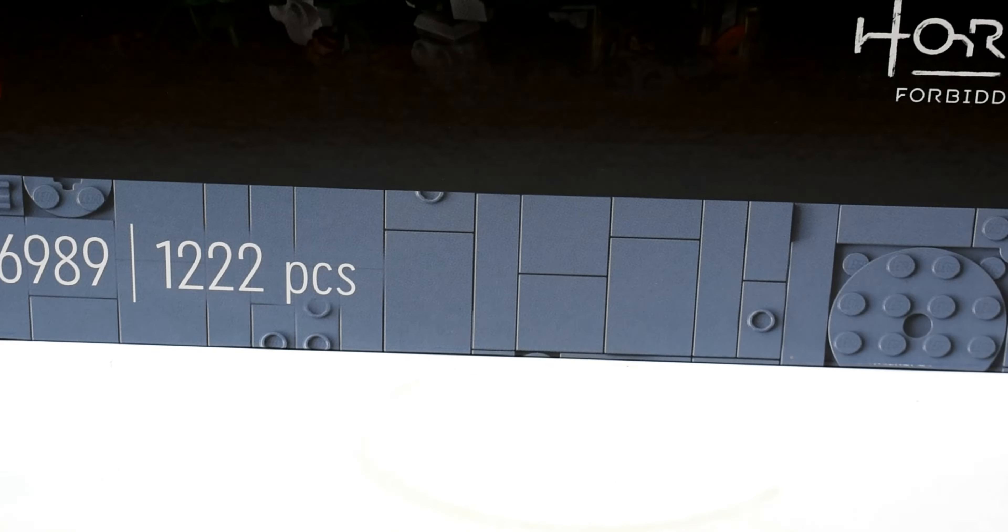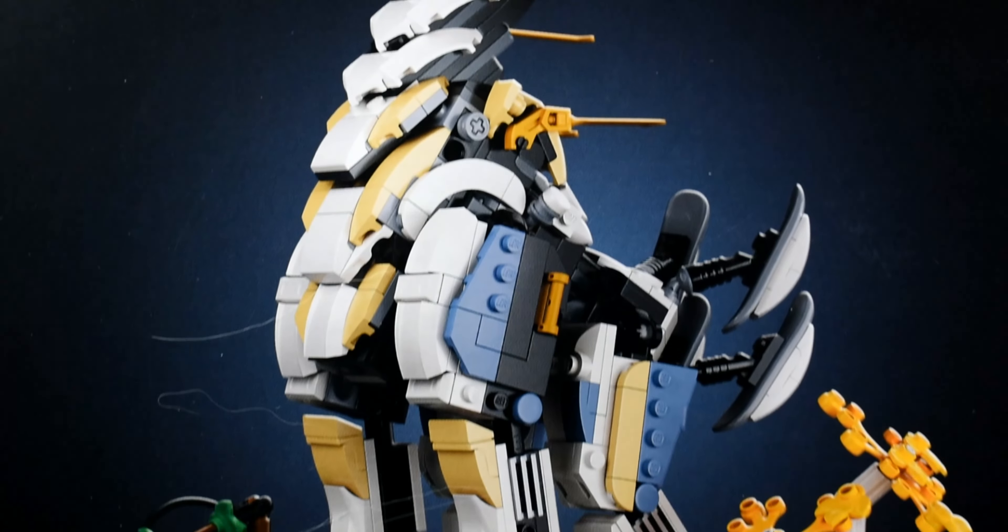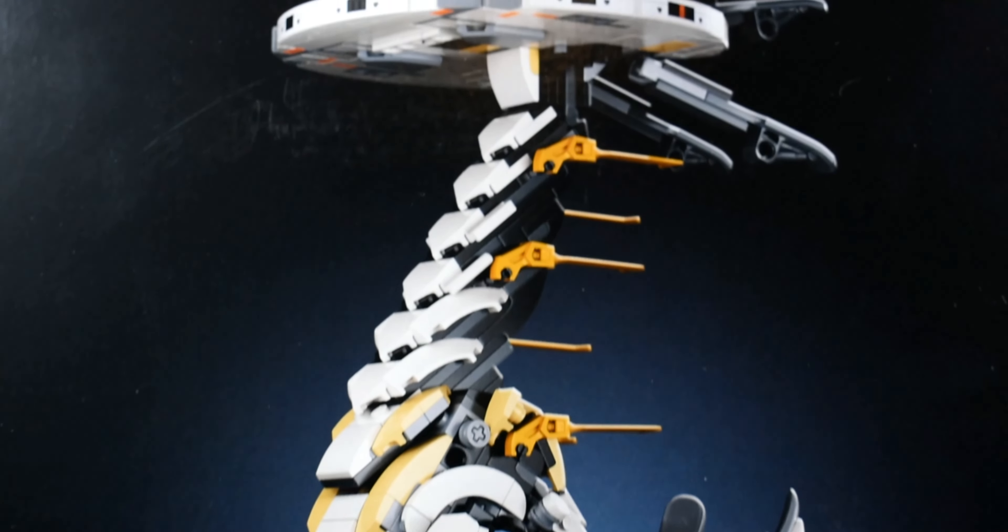Anyway, enough about the game. Let's get in. We're here because of the Tall Neck — because it's pretty sweet. That's why we're here.